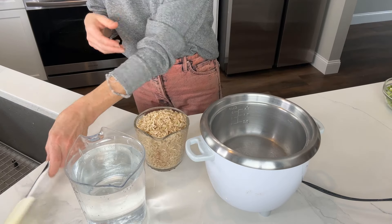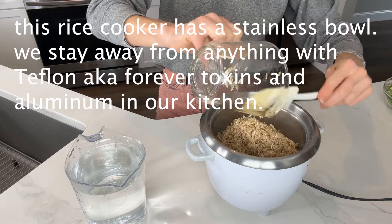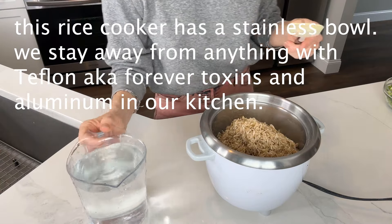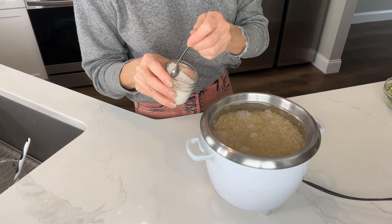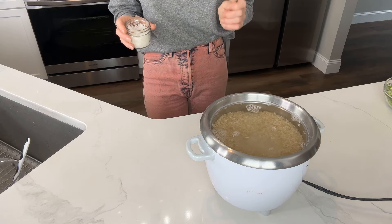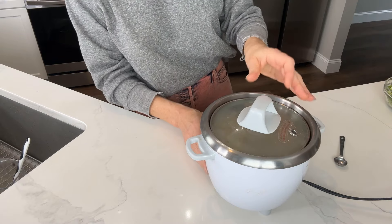Rice is a two-to-one ratio, so we'll use two cups of the rinsed brown rice. Put it into the rice cooker along with four cups of filtered water. I'm going to put in three-quarter teaspoon of sea salt — not necessary, I love sea salt, so use it at your discretion. Put on the lid and turn it on.